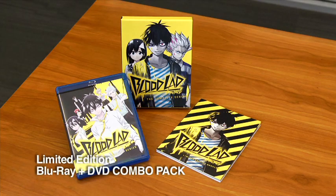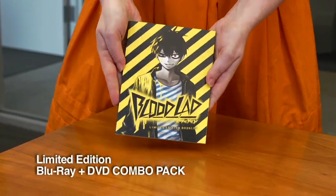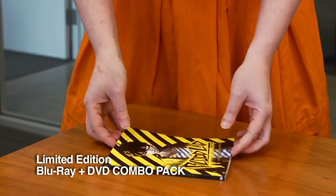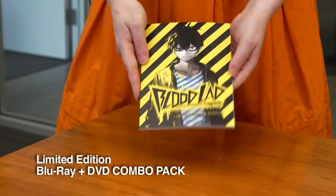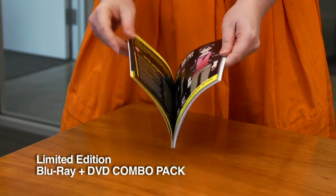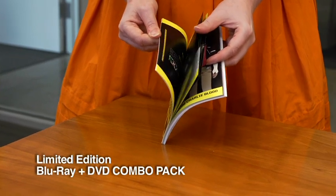Also inside the box — this is a really cool part — you get this neat Bloodlad art booklet. This is 96 pages, it's pretty substantial, and it makes a nice sound when you drop it. We've got our hero Staz on the front — the most awesome, badass vampire there ever was. We start with some episode summaries.